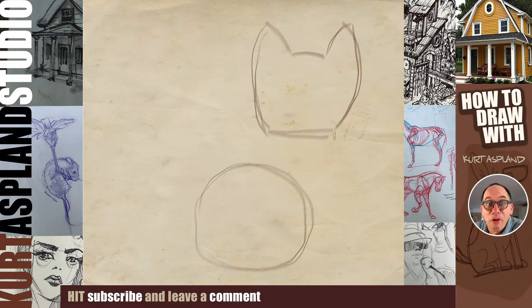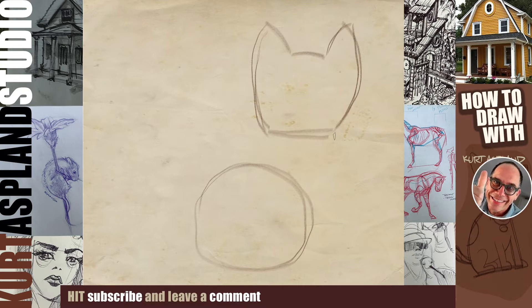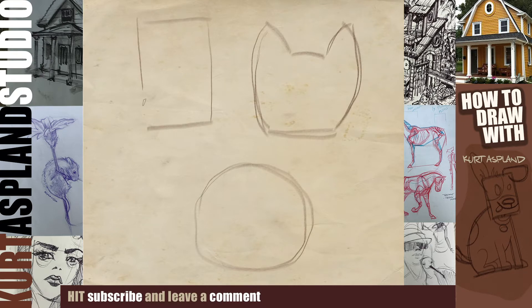If you're liking this video make sure you subscribe right now below so I can keep making more. You got this! This is going to be for our Australian Terrier dog. The last will be a very simple shape — we're going to draw a rectangle, and that's going to be for our Scottish Terrier.